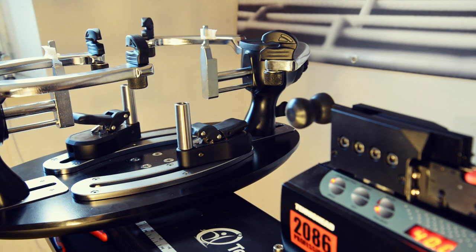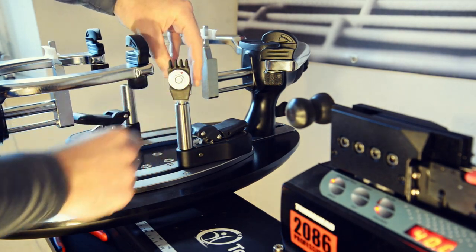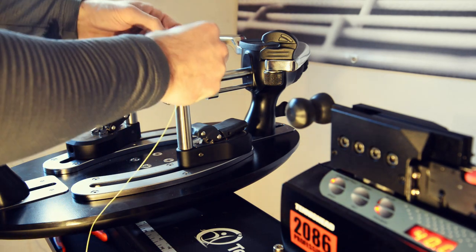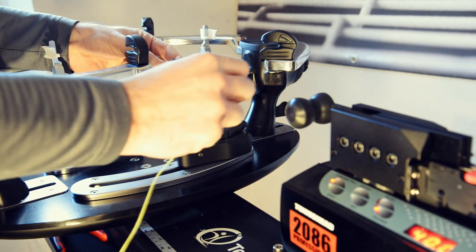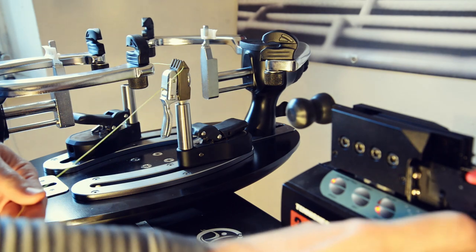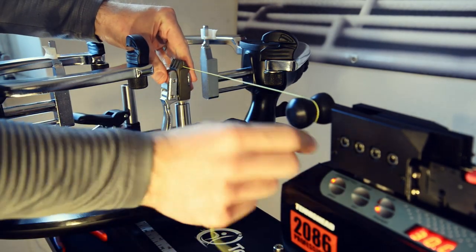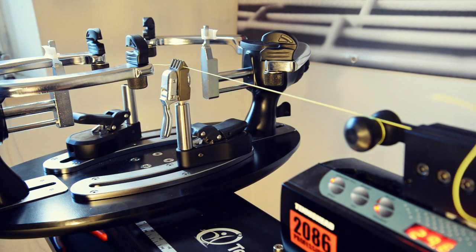Let's move on to the four-tooth version. I've already chosen the same setting for the distance of the plates. Let's insert the string, again at the teeth area only. We started at 30 pounds, so it's also fair for the four-tooth version to start like this — same setting, no pre-stretch. 30 pounds, as expected: no big deal at all.